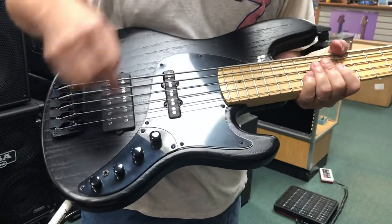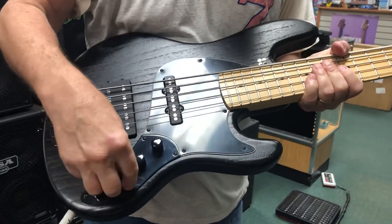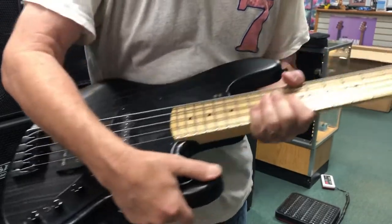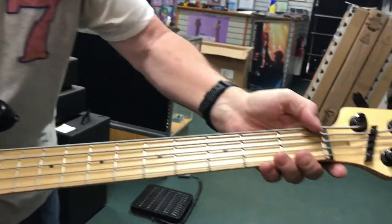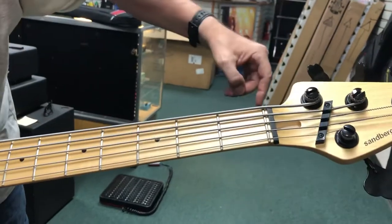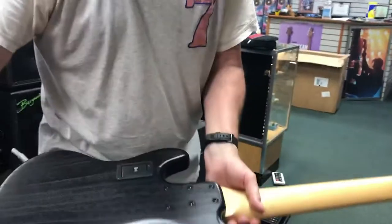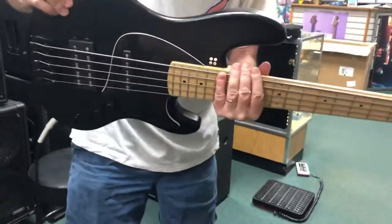Delano pickups. Active passive, bass and treble boost, pan, volume. Maple neck with dots, zero fret — love that. Look at this string holder. Great tuners. What a fantastic bass. Six bolt neck.